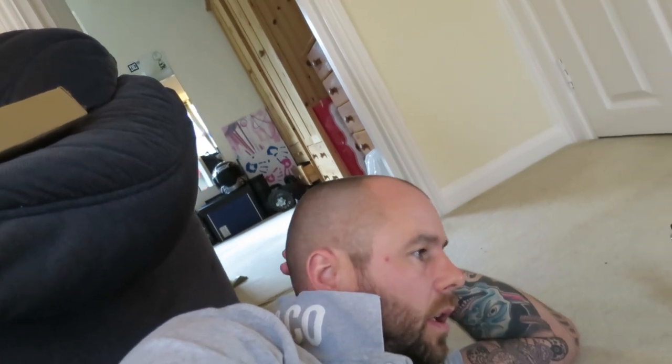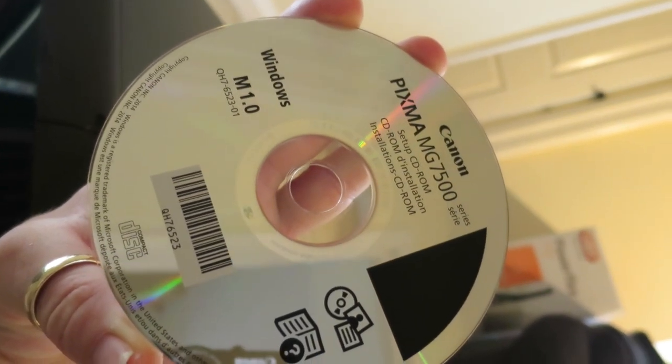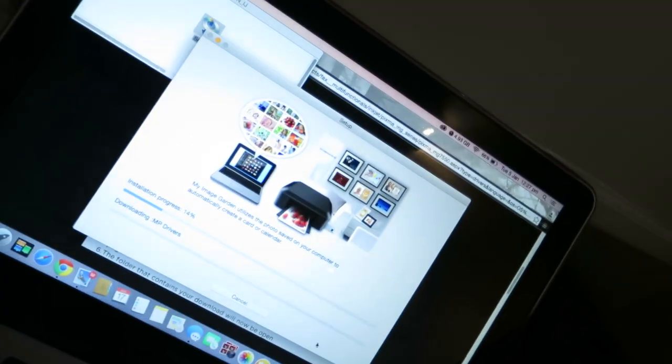This has taken a lot longer than I expected. I've done all the setting up of the printer, prompted by the touch screen, and it's printed and spat out its print test, but it didn't come with a USB cable and I couldn't figure out how to connect it wirelessly to even initiate all the setup. The disk that came with it was a Windows disk, not compatible with my MacBook, so I've had to go onto the Canon website, which I'm currently doing now, downloading all the drivers and the software and all that sort of thing.